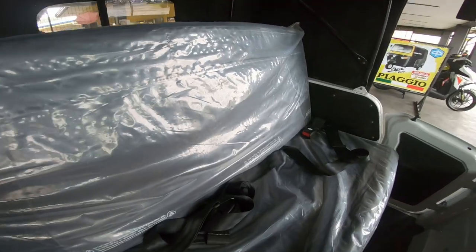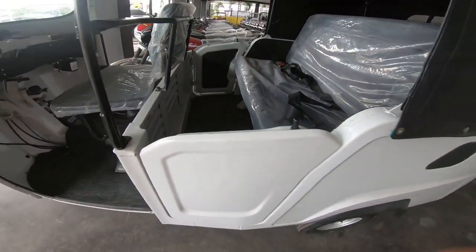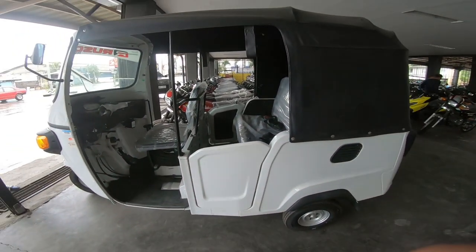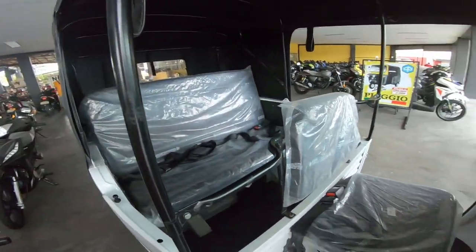This video is brought to you by S.T.A.L.D. So para sa mga tol, for today's video ireview natin yung Rosco Piaggio 230cc, bagong labas ngayon ng Rosco.